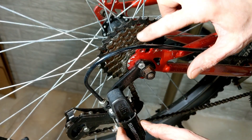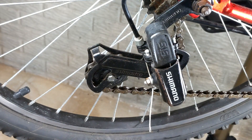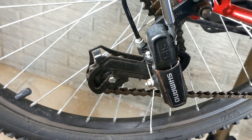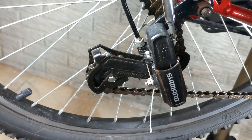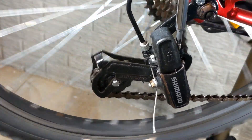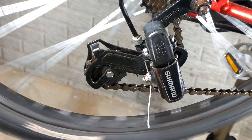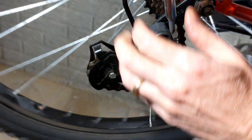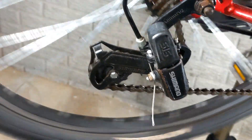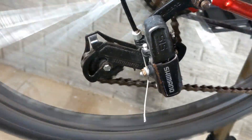The derailleur unit has flex to absorb the different heights of the rear cassette. I love having a bike stand for this because it's really almost essential. We're going to screw in, which is going to shift the derailleur in towards the center of the bike. I'm going to turn this until it's relatively smooth. Let's see what we're doing now — it's close. Let's screw it a little bit more.